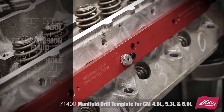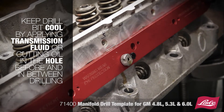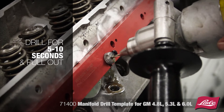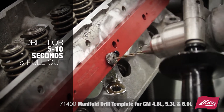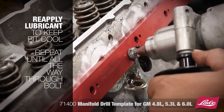Keep the drill bit cool by applying transmission fluid or cutting oil into the hole before and in between drilling. Do not use penetrating oil. Drill for 5-10 seconds and pull out. Reapply the lubricant to keep the bit cool. Repeat until you get all the way through the bolt.